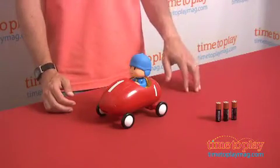He does need three AA batteries. This is from Bandai and is for kids 18 months and older. Now if you're looking for the other great Pocoyo toys, come visit us at TimeToPlayMag.com.